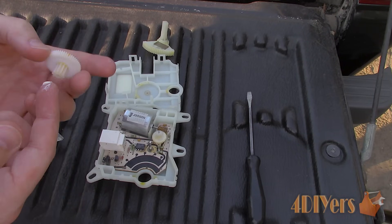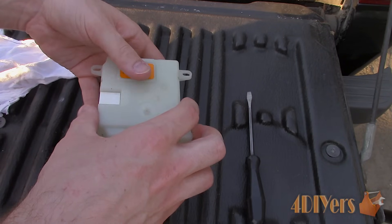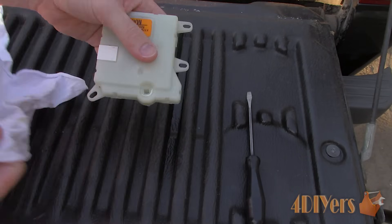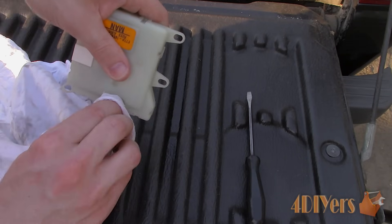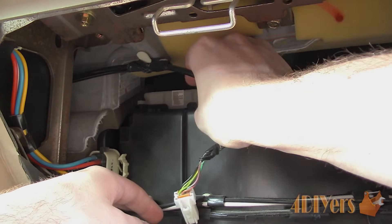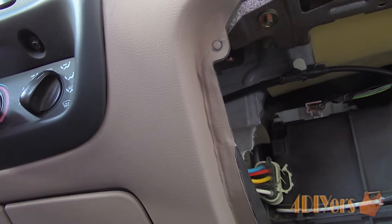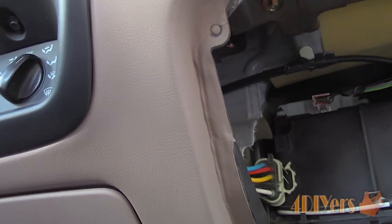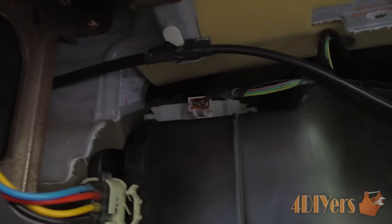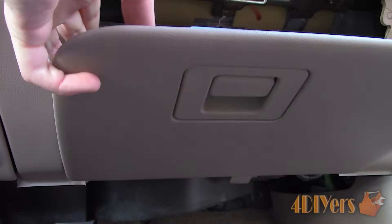Reassemble the gears lining everything back up, and ensure the cases snap back together. Test to make sure it is working correctly. For reinstallation, place the actuator back onto the duct. Connect the electrical connector, turn the ignition on to the run position, and slowly rotate the temperatures. Eventually the actuator will fall into the slot, then snap the unit back down into place and test again. As you can hear, the operation is now very quiet. Push the glove box back into place by pushing in the sides.